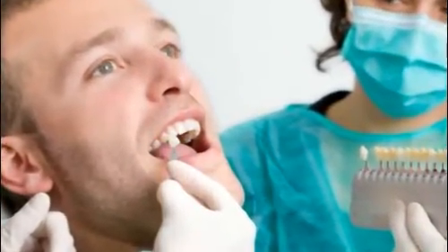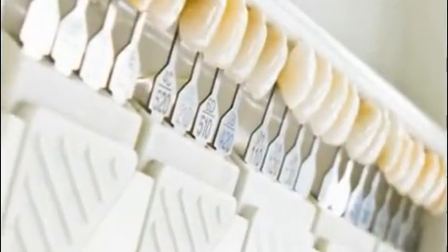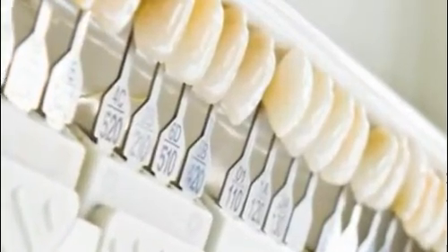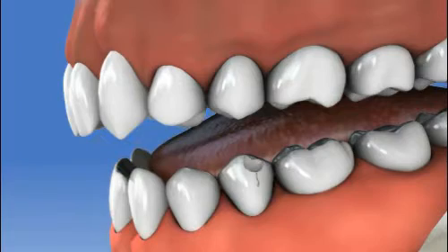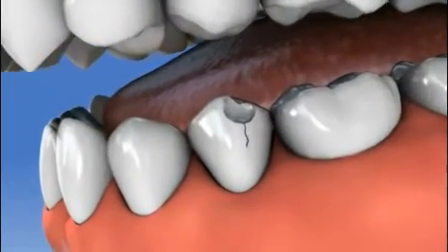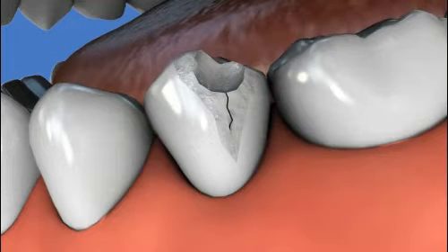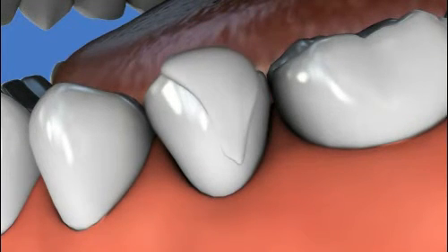Dental bonding usually requires little or no advanced preparation. First, your dentist will use a shade guide to find the color of the composite material that best matches your natural teeth. Next, the dentist will rough up the surface of your tooth and a conditioning material will be applied to help the bonding resin adhere better to your tooth. The dentist will then take the perfectly color-matched clay-like resin, apply it to the tooth, and mold and shape it as desired.